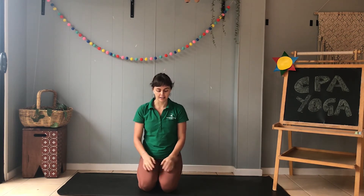Hi everyone and welcome back to CPA Yoga. My name is Alex and today we're going to learn to do three different warrior poses. But first let's find a nice comfortable spot on the mat, sitting on our knees, sitting on our bottom or sitting on a chair, and we're going to start by taking a couple of deep breaths in.